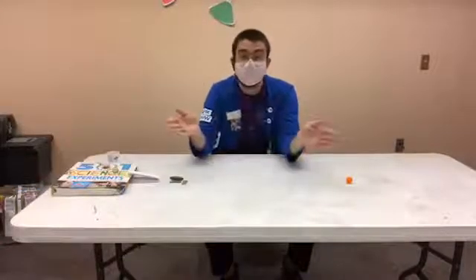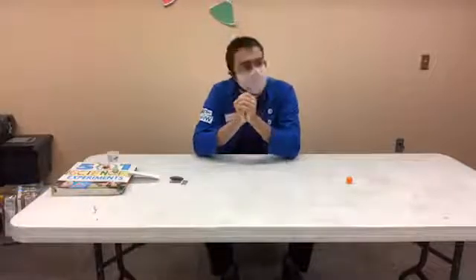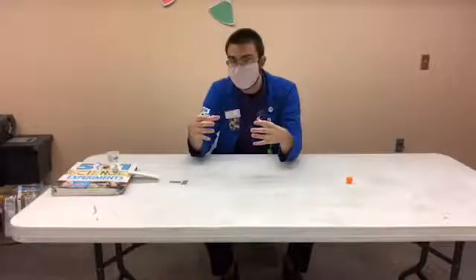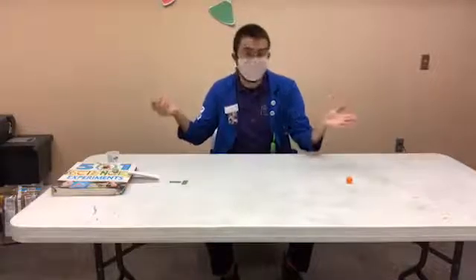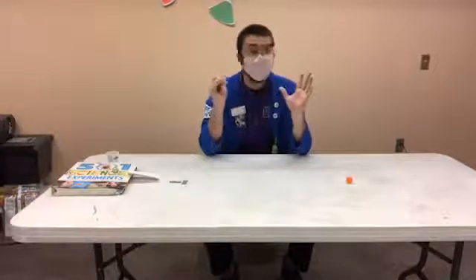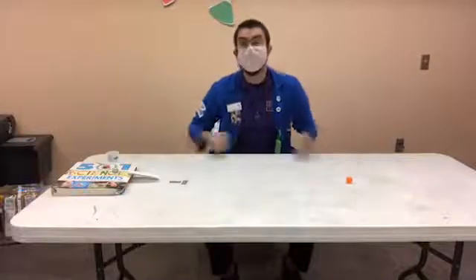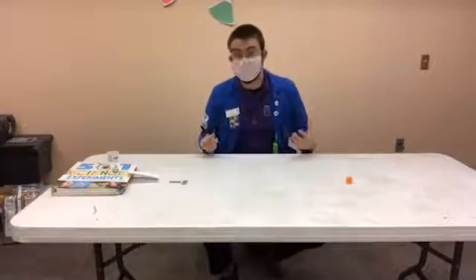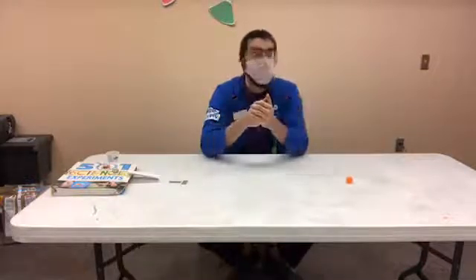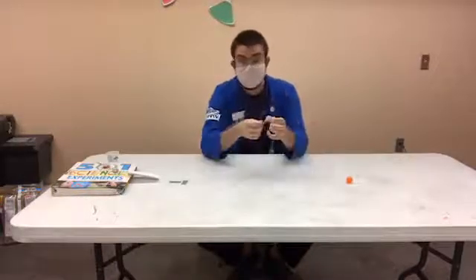If you've heard of the slingshot method before, go ahead and write down in the comment section below what you think it is. The slingshot method essentially uses the gravitational force from nearby planetary bodies to — as the name suggests — slingshot the spacecraft in the right direction with much more energy. Now, we don't have a giant planetary body for this demonstration, nor do we have the capability of creating a huge gravitational force on our own. However, because gravity is an invisible force that draws objects close to it, we can use a similar invisible force that draws objects together to demonstrate this idea of space travel.